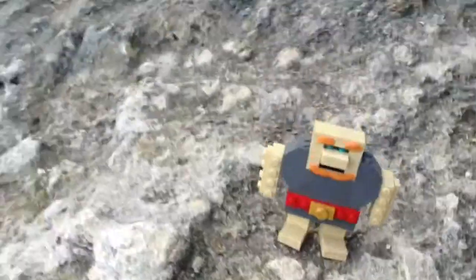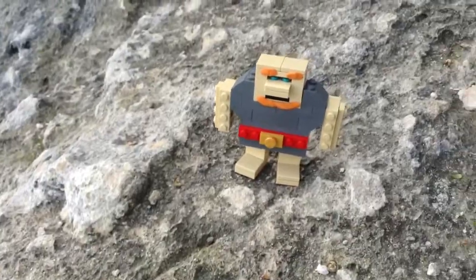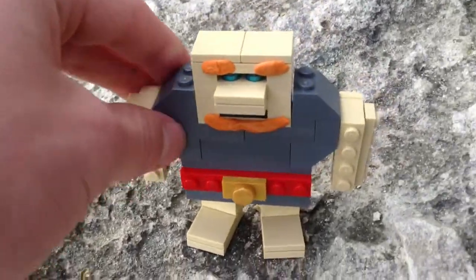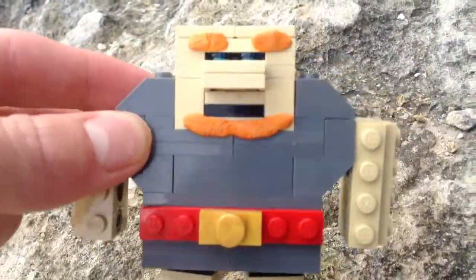I used bricks to make a brick belt. He's got blue eyes, and I like the nose on it.